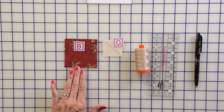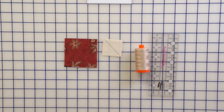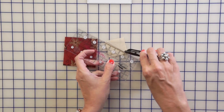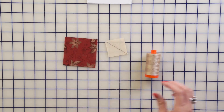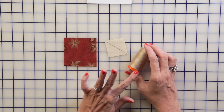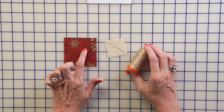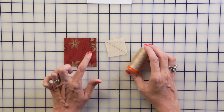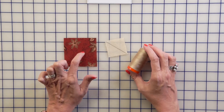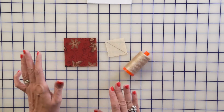You're gonna take a Fabric B Square and a Fabric G Square. I love the friction pen because it disappears with heat later. You're gonna draw a line from corner to corner on the wrong side of your Fabric G Square. I'm using a little bit darker thread today — Aurifil color 2810. Use darker thread with darker fabric; lighter thread will show up more. When in doubt, use the darker thread.